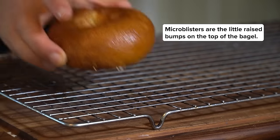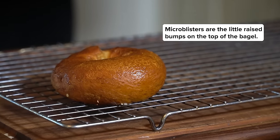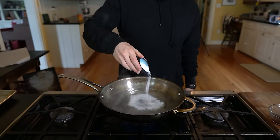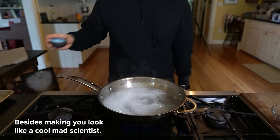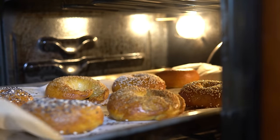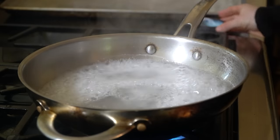When baked off, these create micro blisters on the surface, giving us an extra crisp texture on the exterior that puts supermarket bagels to shame. How does adding lye or barley malt syrup to the boiling water change things? The baseness of lye speeds up the Maillard browning reaction, but you can also use baked baking soda, regular baking soda like I did, or no baking soda at all.